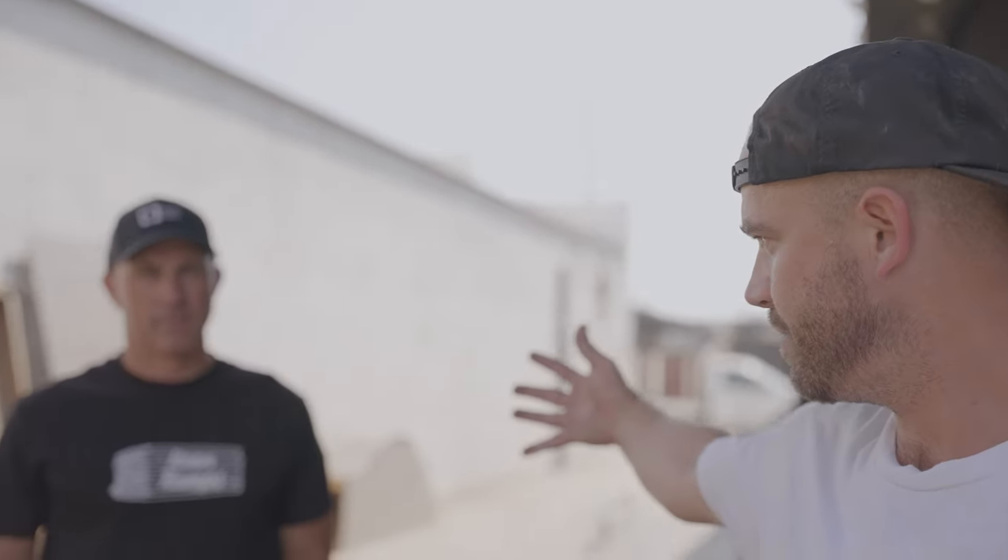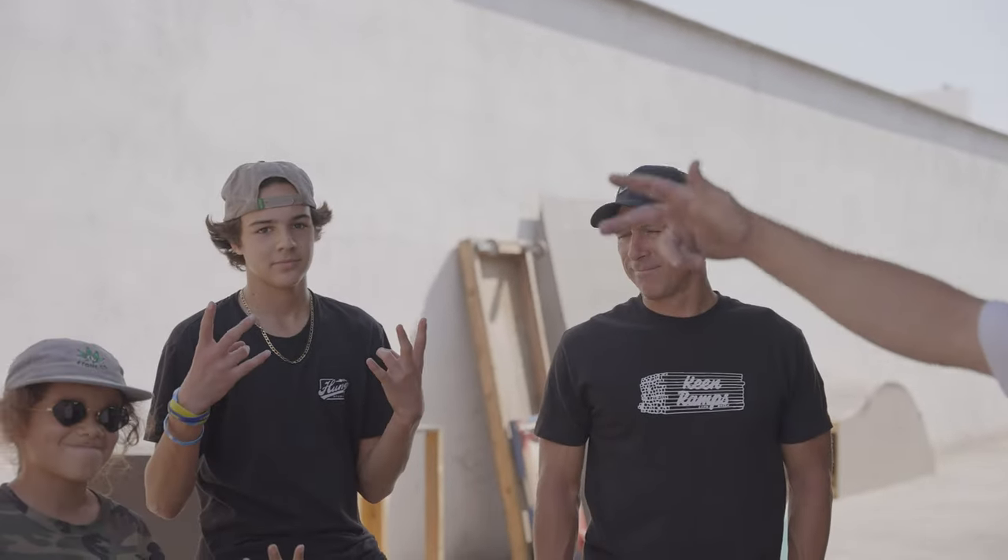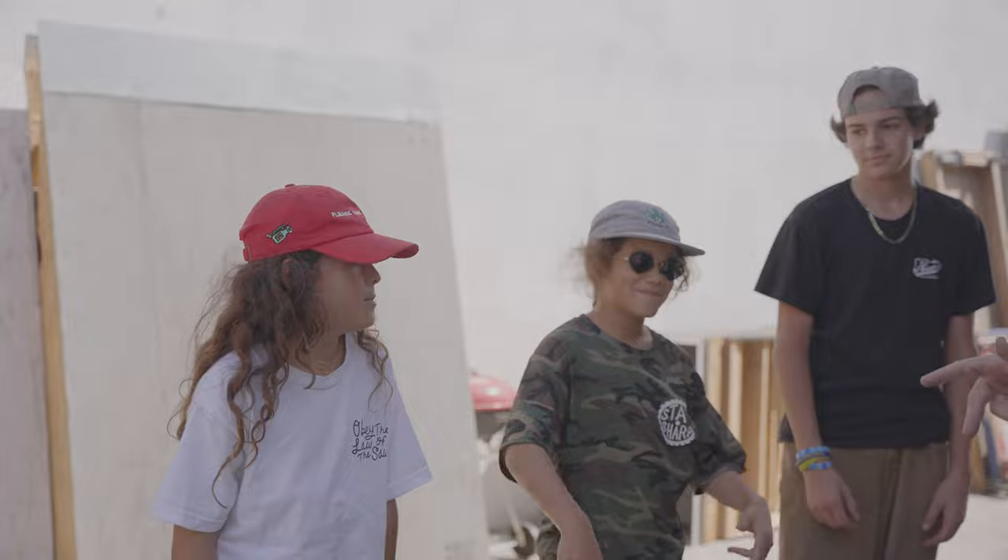What's up everybody? Cory from Keen Ramps. We're here at the shop and today we have our curb cover homies. We got Matt, we got Luke, and we got the Cali kids, Julian and Quinton.